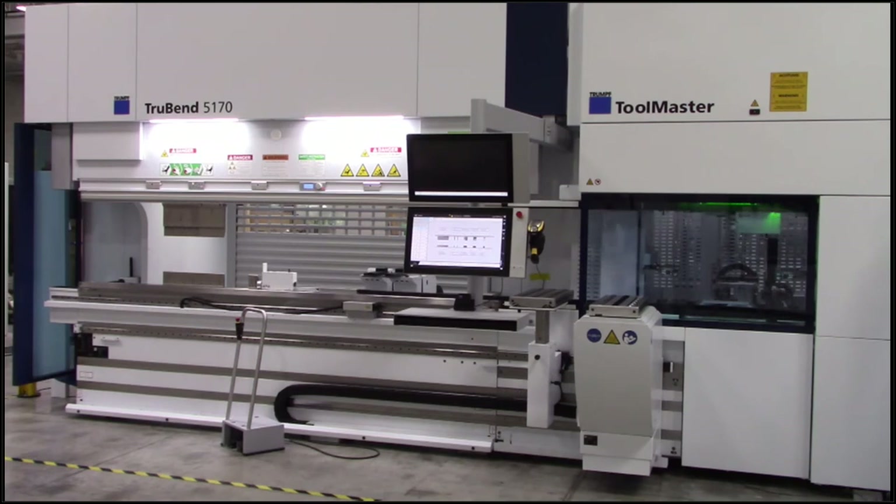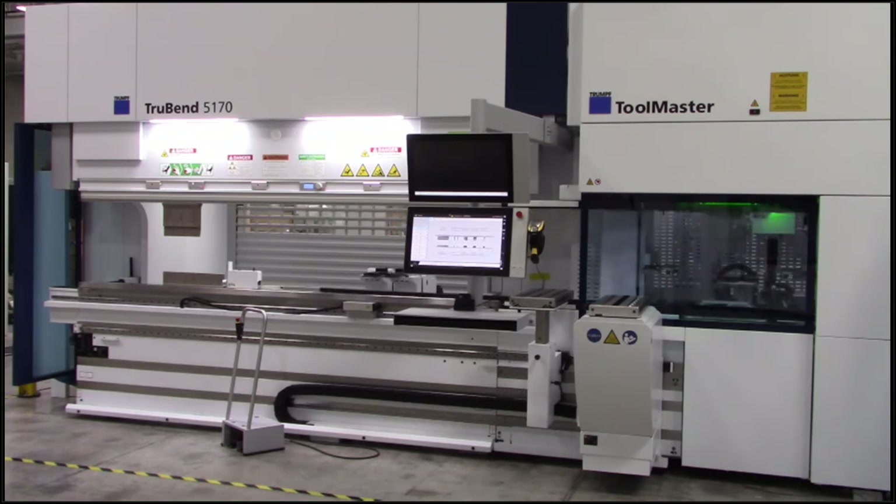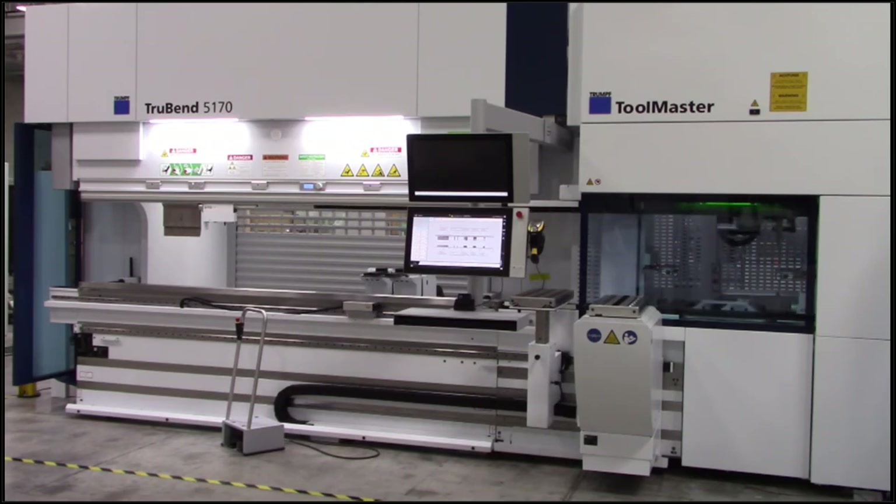We're on our way to unload all these tools. You can also see the parking station in this shot — the CNC Bend Aid and material support are completely out of the way, stored right under the Toolmaster. So the operator can bend long 10-foot parts with down bends without any interference from bending aids, and without taking up any additional floor space.